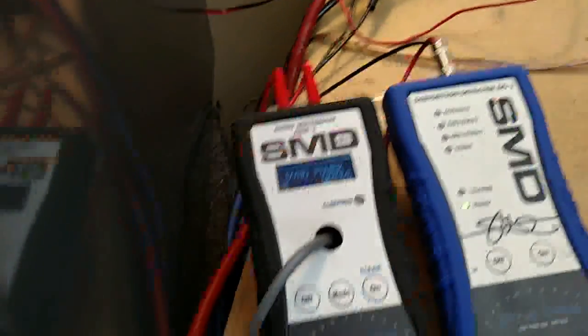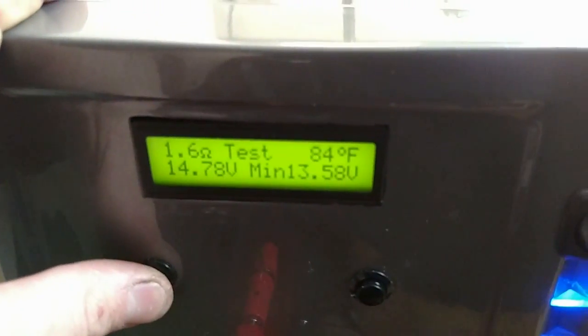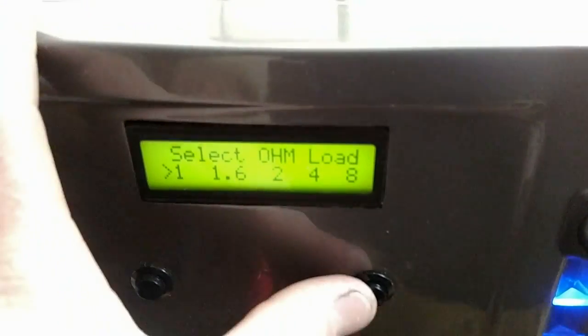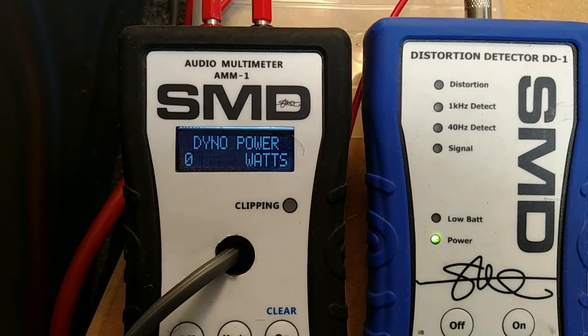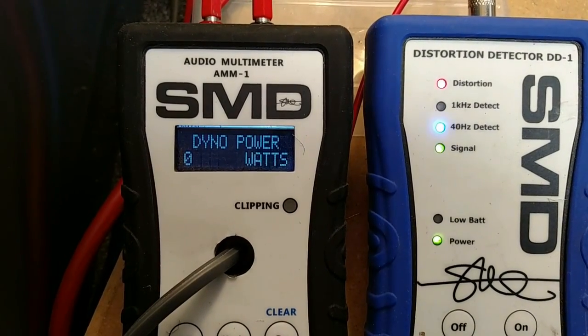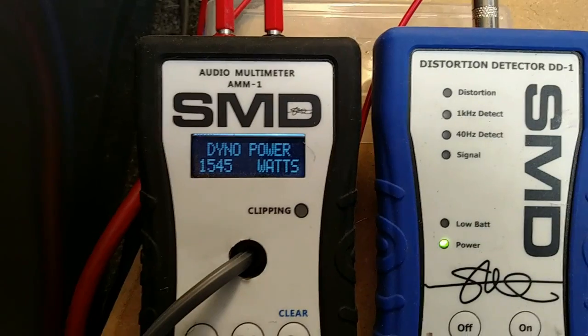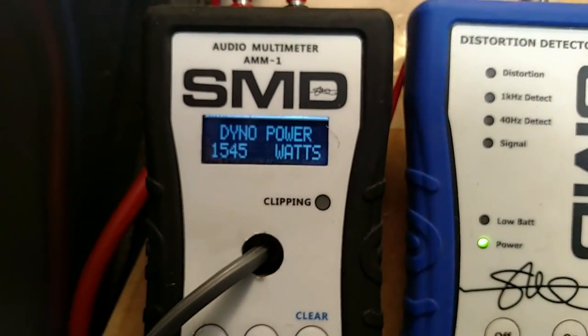Just for the hell of it, let's go ahead and do a 1 ohm test. See if it will do 1 ohm. 1545 watts at 13.78 volts. So it will do 1 ohm — pretty impressive out of this little amp.